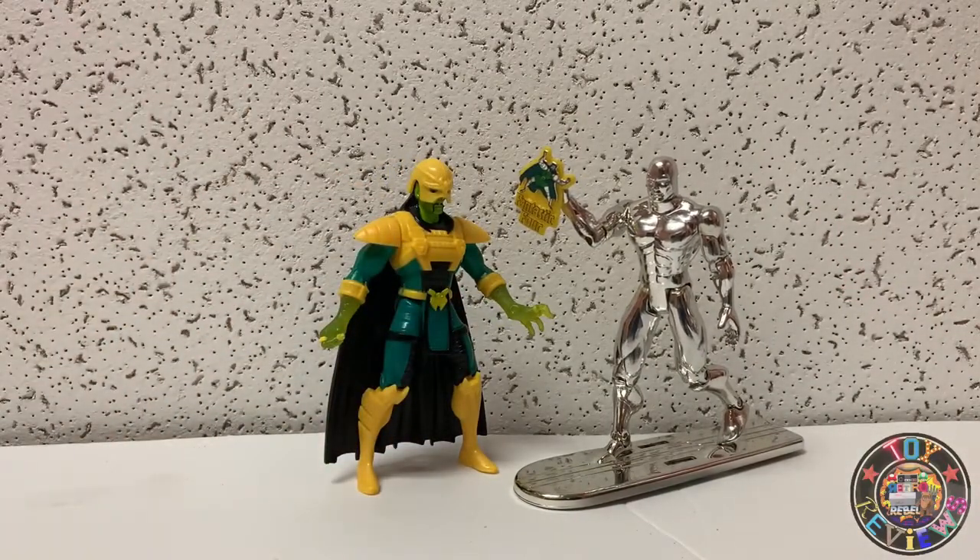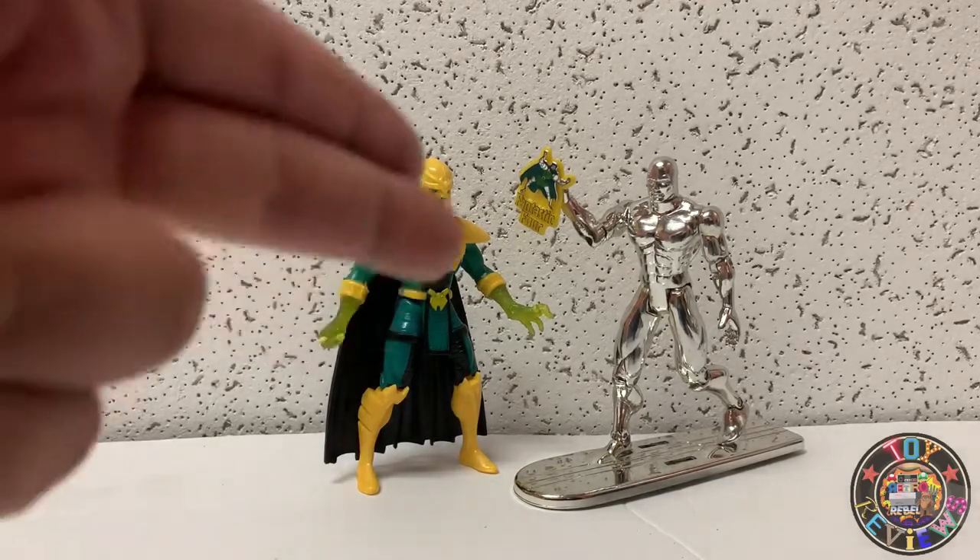Alright my friends, this is going to be a quick review of the Walmart exclusive Toy Biz 2-pack — Silver Surfer and Mandarin with collector's pin. I hope you enjoyed it. This is Kevin with Retro Rebels — wherever you watch, y'all have a good one. Peace.